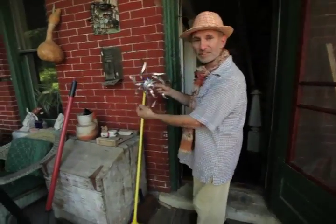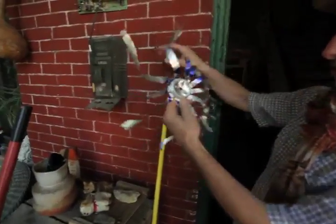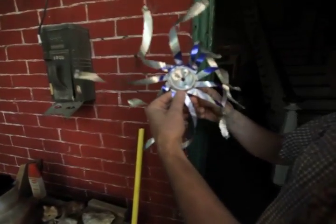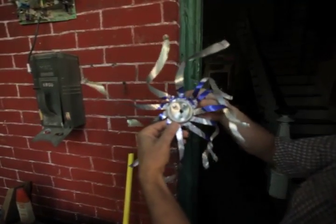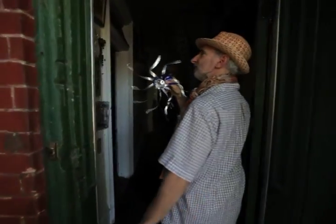I made this out of a can, and this is going to go in the auction. See, it's a little face — it's like a star. We'll put this in the auction.